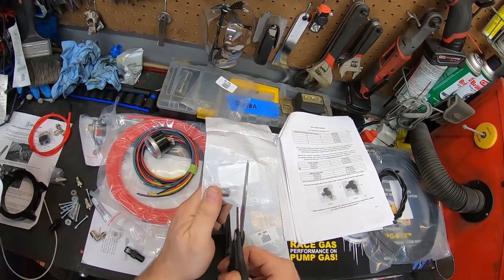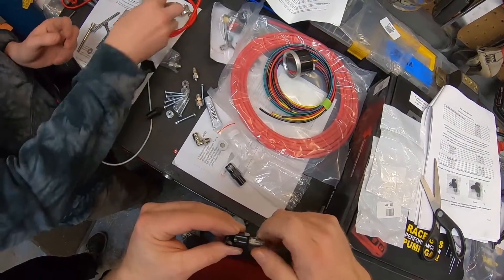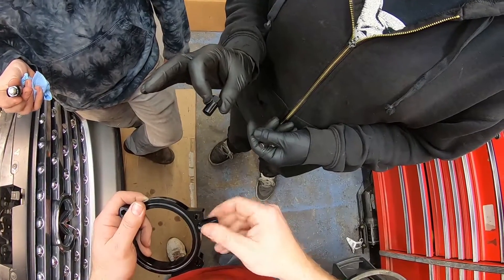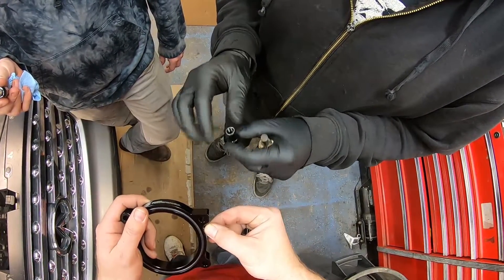There might be some footage that looks like earlier in the video a part was installed, but now in the background it's not anymore. That's because I'm trying to break it up in a way that's easier to watch rather than having the video jump around from one part of the car to the other. First things first, we're covering the work done in the engine bay.